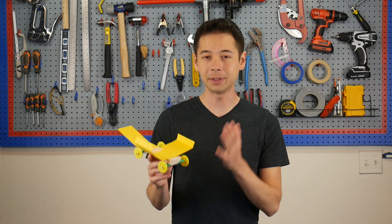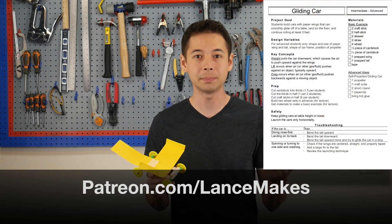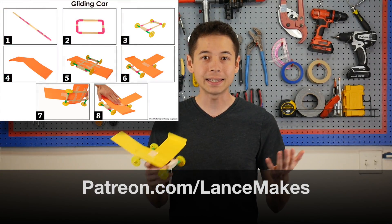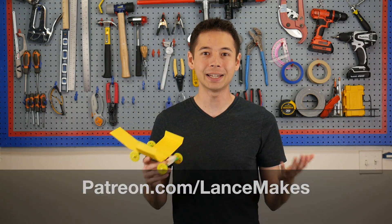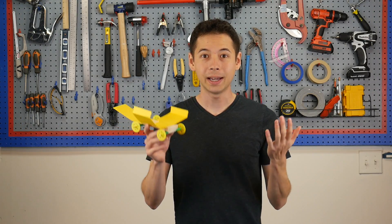Okay, so that's how to build this project. If you're planning on teaching this to kids, or if you just enjoy these videos, please pledge on Patreon, where you can get access to lesson plans, project sheets, and see a little bit behind the scenes. Your support helps me make more of these kinds of videos, so thanks in advance. Now let's explore how this works.